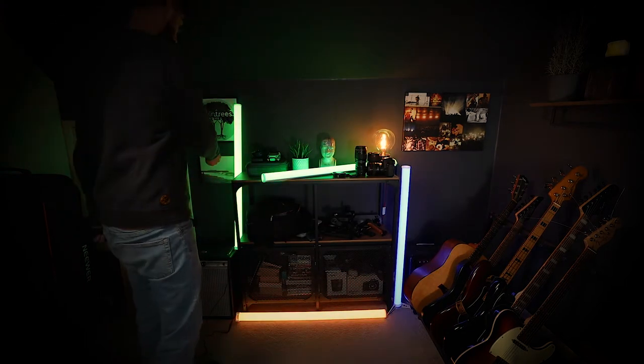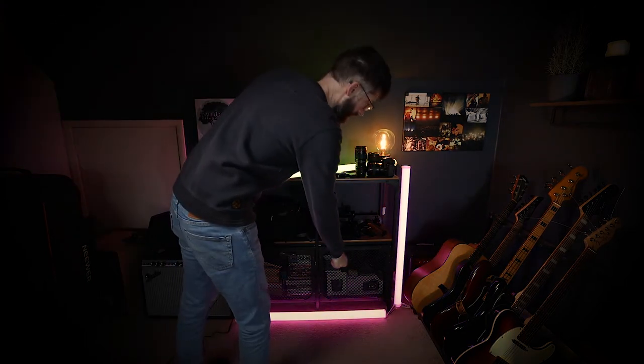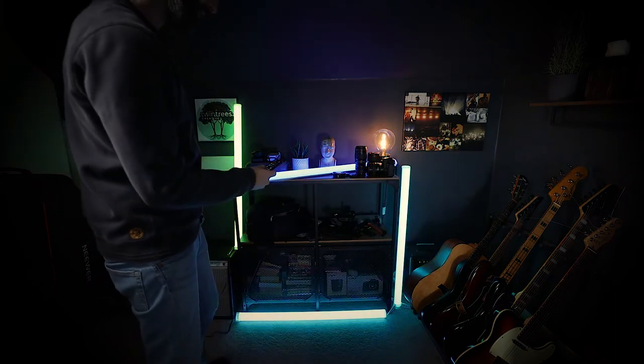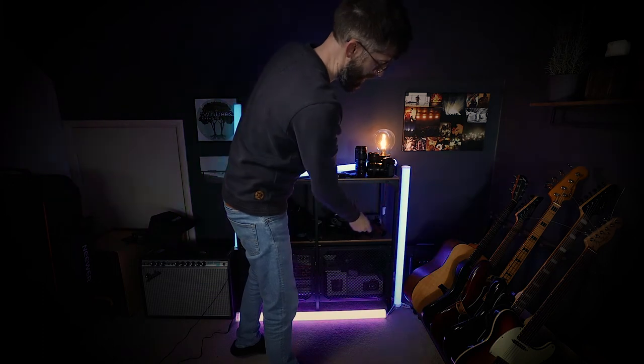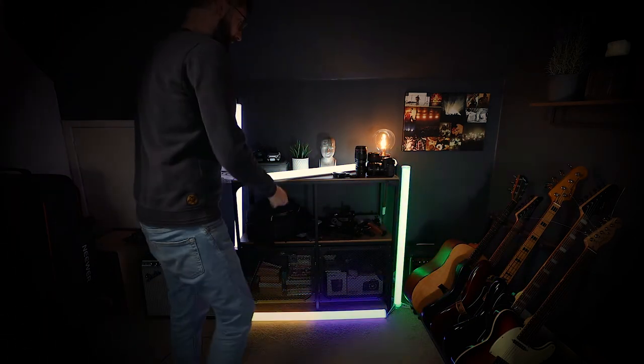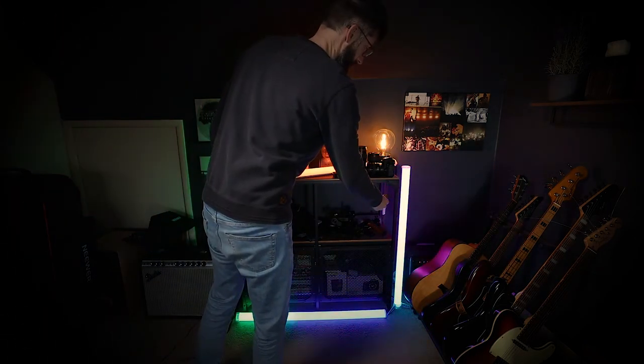We've got a load of nice colours going on. They've got some auto settings — you can cycle through these, so you've got flashing, all sorts of things on them. You can control the speed at which they change, and you can also just get them going like a strobe.